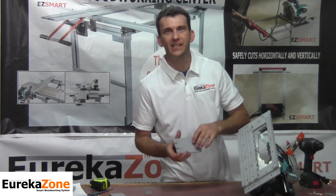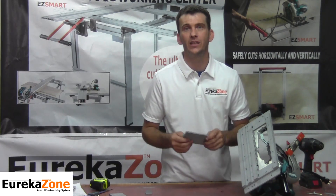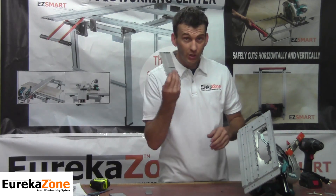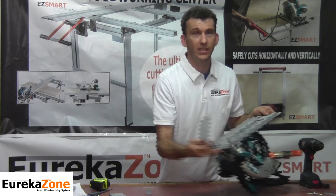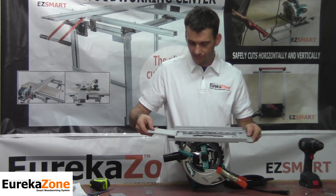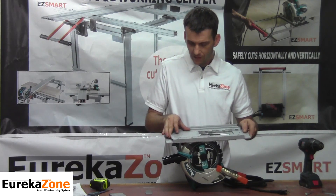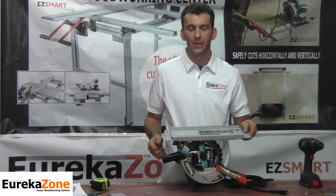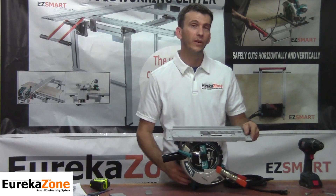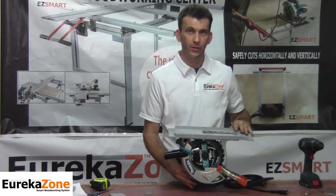When installed in the Smart Base, the off-track anti-chip insert provides a clean chip-free cut, the same as a zero clearance insert on a table saw. To install the insert, it goes into the front of the Smart Saw Base — simply slide it in until it snaps into place. Once that's done, we're ready to make our zero clearance curve by making our first cut.